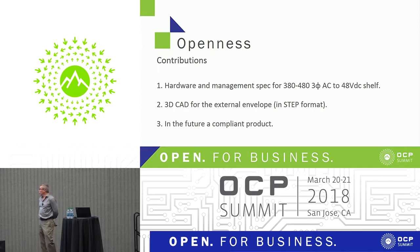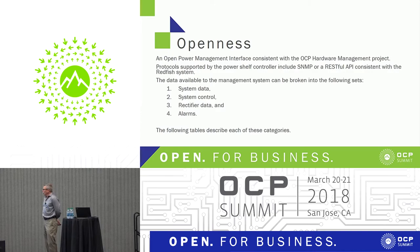Openness: we've submitted this as a contribution — the spec for 380 to 480-volt three-phase. We will have the 3D CAD model for the external envelope. We're not planning to open up the electronics parts of the rectifiers — that's a little bit difficult to do in the current environment. In the future, we're looking for a compliant product. SNMP is standard and built into our system for communications, as well as some other protocols. Mark Johnson is here and can talk about protocols if you have questions.